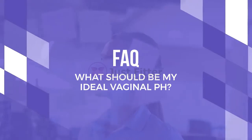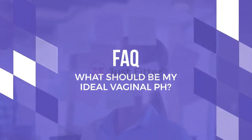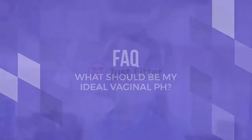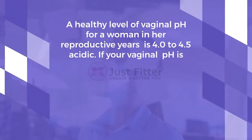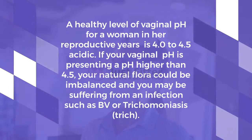Frequently Asked Question About Vaginal pH: What should be my ideal vaginal pH? A healthy level of vaginal pH for a woman in her reproductive years is 4.0 to 4.5, which is acidic.